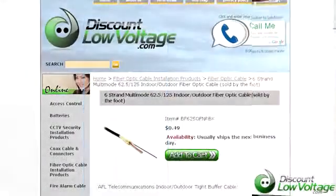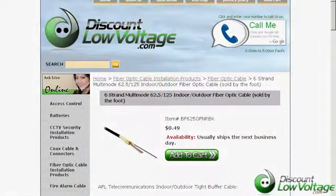That's basically it. If you have any other questions, you can call us or order online at our web store, discountlowvoltage.com. Thanks.